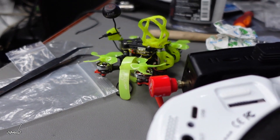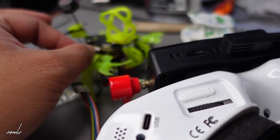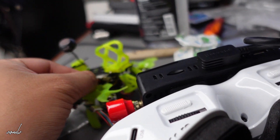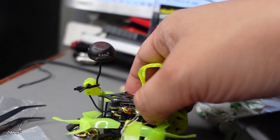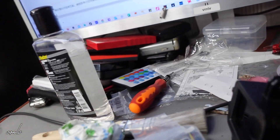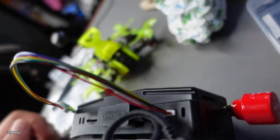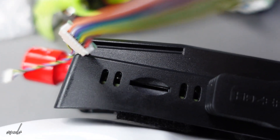To update the Whoop Light VTX or any other HDZero VTX, you will need this cable right here, because they use a different connector for their latest VTX. We just need to plug this in, then plug the other end in here.